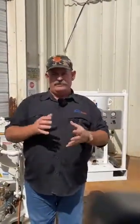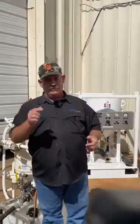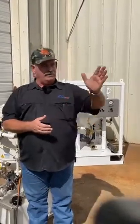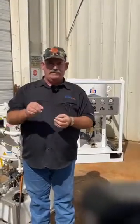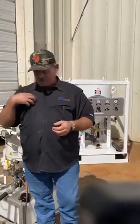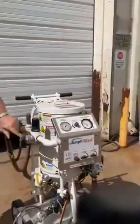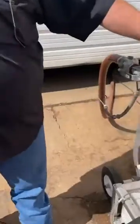Your job site will determine which of these four modes and the sequence in which you use them — we're simply showing you what the equipment technology is designed to do. What we're going to do now is use the same abrasive, the same unit, the same hose, the same nozzle, and take some tight mill scale off. I'm going to turn the unit up to 90 PSI in order to do that.